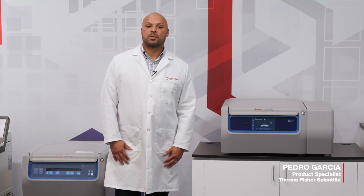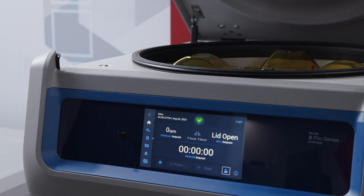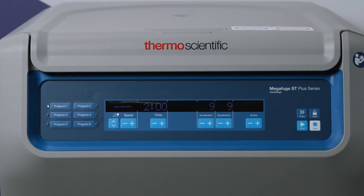Hello, my name is Pedro Garcia. I'm a product specialist for centrifugation with Thermo Fisher Scientific. Today I'm here to highlight some of the differences between our X4 centrifuges and our ST4.